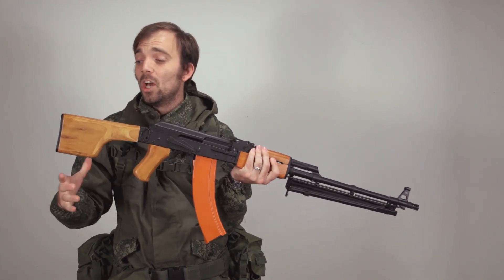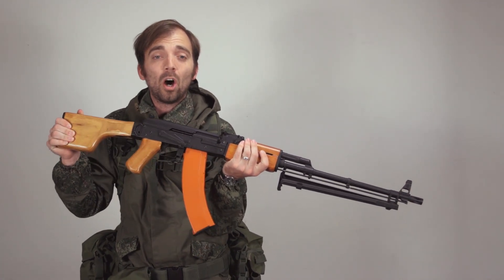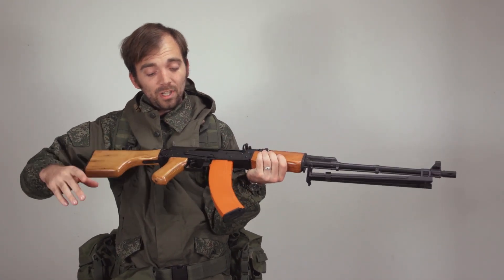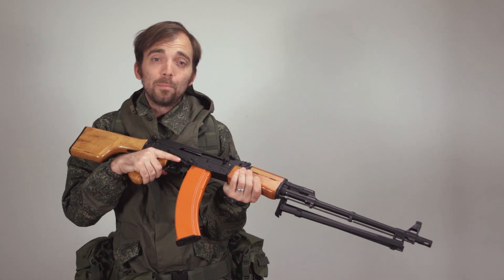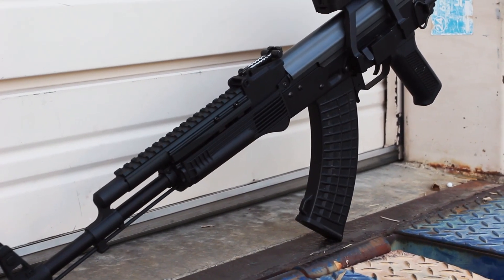As you can see, the furniture on here is also the real wood furniture. That is an awesome package to build out — not only this RPK, but you're also going to be able to build out AK-74s and the traditional AK in the Gun Builder.